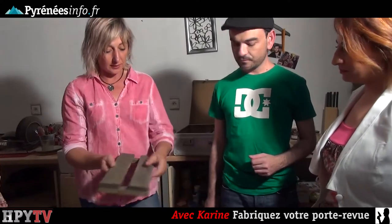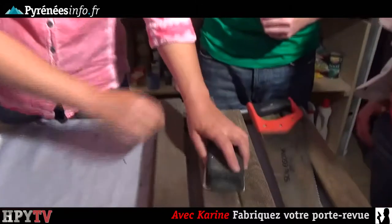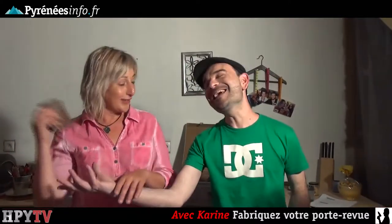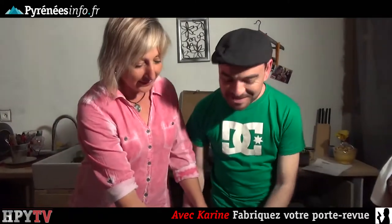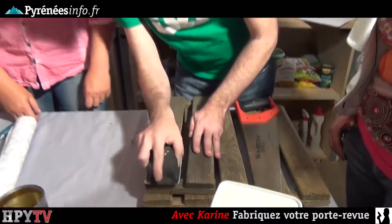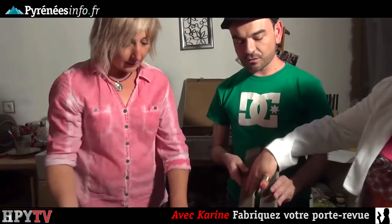On va utiliser de la scie pour couper ça. Nous allons ensuite le poncer un petit peu avec du papier à poncer — soit une ponceuse électrique ou le papier. Dans la vraie vie, vous poncez correctement. Parce que si vous poncez à la Karine, ça ne sera jamais poncé. Ponce-le à la Steve. Une fois poncé, nous allons peindre cette petite plaque. Il faut d'abord enlever la poussière du ponçage.